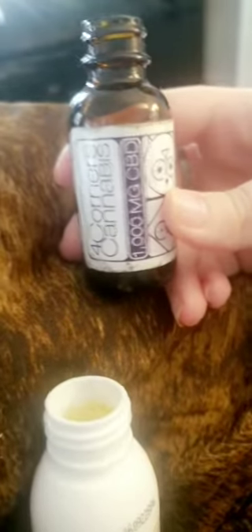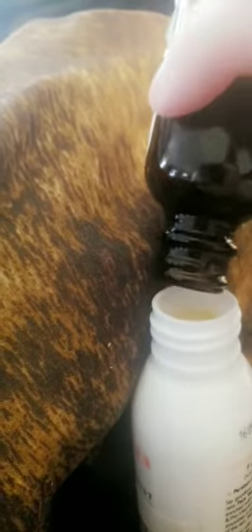Last but not least, a little bit of CBD oil — this stuff is almost gone, but I'll see if I can get any to come out. There we go. Now we're gonna shake it up really good. Hopefully I didn't get it too full.